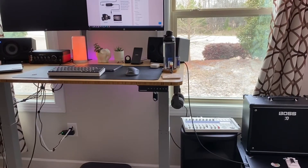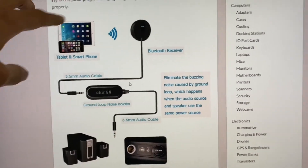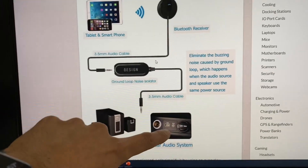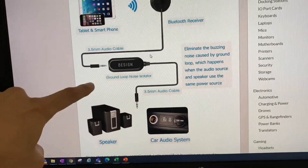You can go and buy one of these on Amazon. Here's a little graphic of how it works. You can introduce it between any kind of a Bluetooth receiver going to a speaker, or to your car audio system, or any kind of sound source really. And this thing would just fit in the middle.